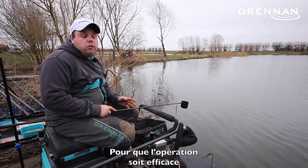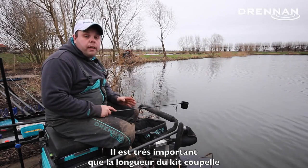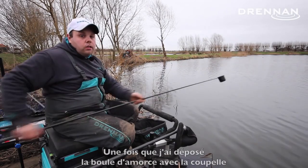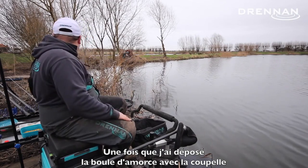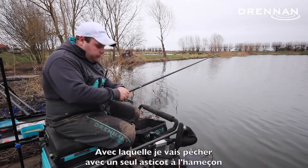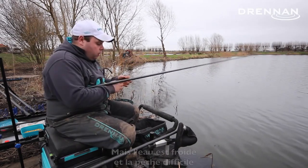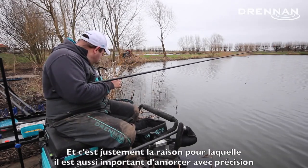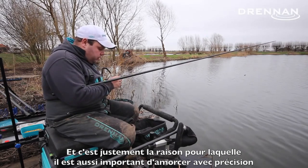For this method to work so successfully you have to make sure your top kit and your cupping kit are exactly the same length. Now we've cupped our ball of ground bait in, we're going to go back out there. Today I'm fishing single red maggot, catching the odd F1. I have to say it's been quite a hard day, so making sure everything is nice and tight has been the secret today.